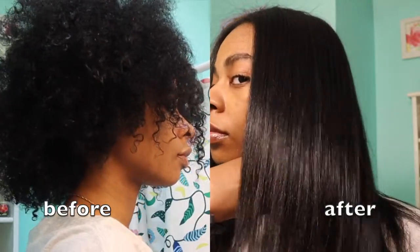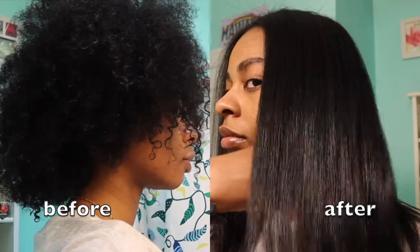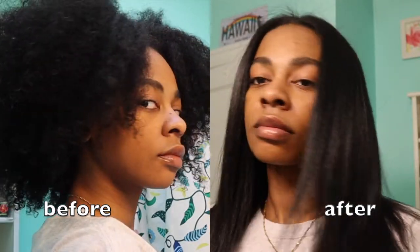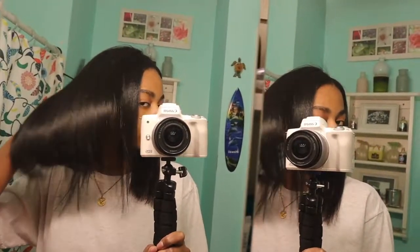Hey guys, welcome back to my channel. It's Naja and I'm back with another video. Today I'm going to be showing y'all how I got this super sleek, shiny, and weightless silk press at home. I'll be showing you guys all the products I used and all the tools that I used to straighten my hair. So if you're interested, definitely keep watching and don't forget to like, comment, and subscribe if you enjoyed the video. It helps me out a lot. Thank y'all so much for watching and let's get started.